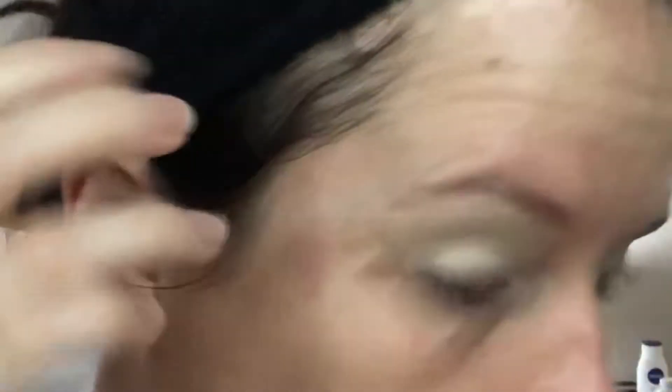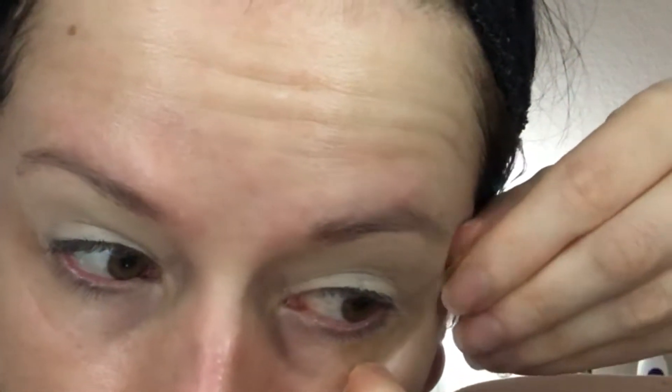Line the tape up with your bottom lash line going up towards the temple. Place them on both sides of your eyes and try to get them as even as you can, because it will affect your outcome if one is way different than the other. Check in the mirror and you should be good to go.